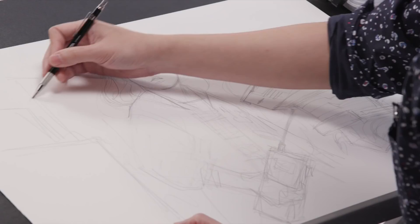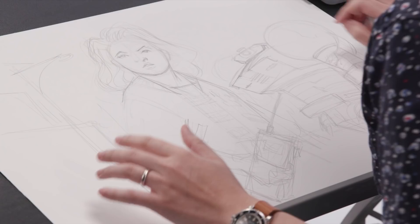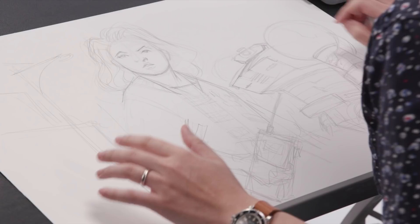This is a pen I like to use called the Pilot Parallel Pen. It's really a simple calligraphy pen, and it gives me a nice line that goes from really fat to really thin, depending on how I angle the pen.